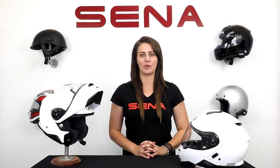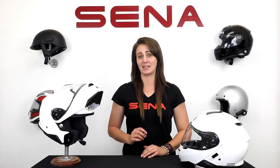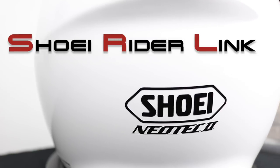Hey everyone, Alyssa here from Senna with an all-new, completely custom-designed Bluetooth system designed specifically for the Shoei Neotech 2. This is the Senna SRL, short for Shoei Rider Link.